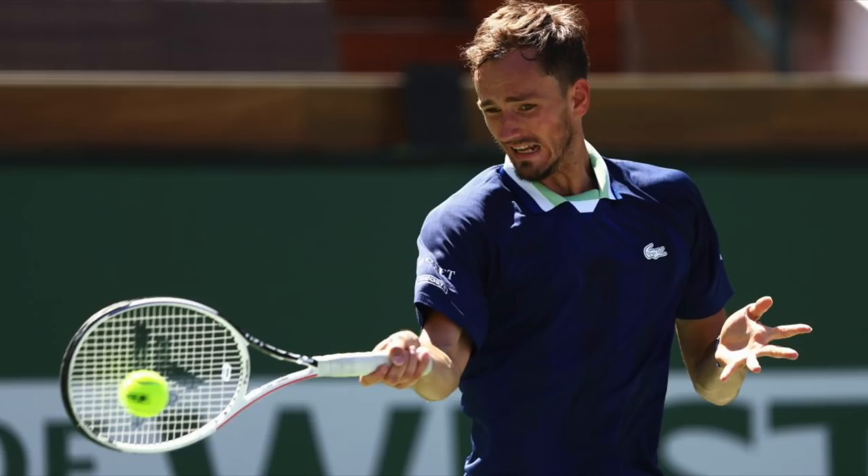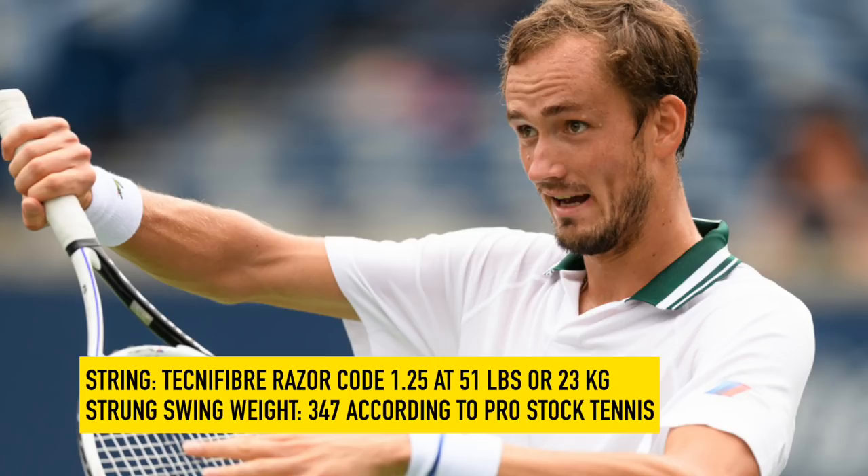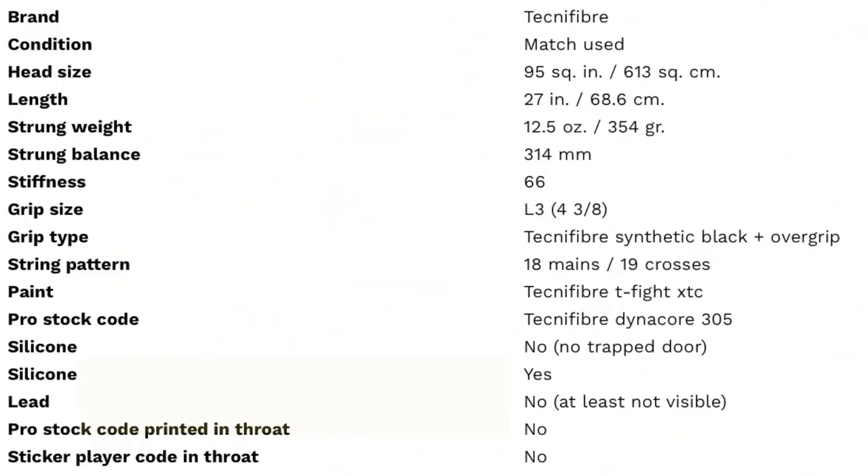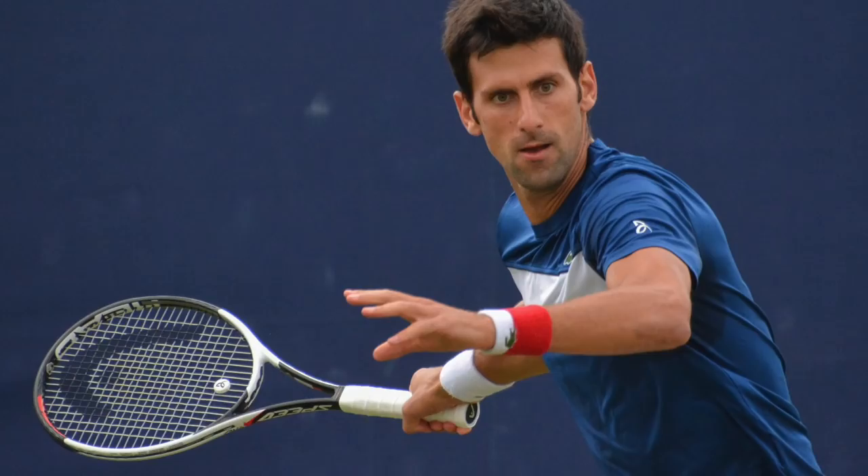Number two, Daniil Medvedev — currently threatening Djokovic for the top spot. He's another former Wilson 6.1 95 user who switched when he got a Tecnifibre contract. He strings with Tecnifibre Razor Code White 1.25 gauge at 53 pounds. His strung swing weight is 347. A matched used racket from 2018 listed on ProStockTennis.com shows specs of 354 grams strung, 31.4 centimeter balance, stiffness 66 strung, and an 18x19 string pattern — 95 square inch head. The pro stock is a Tecnifibre DynaCore 305.